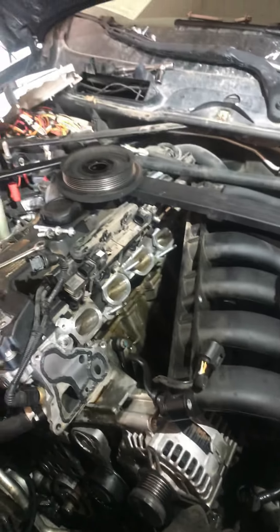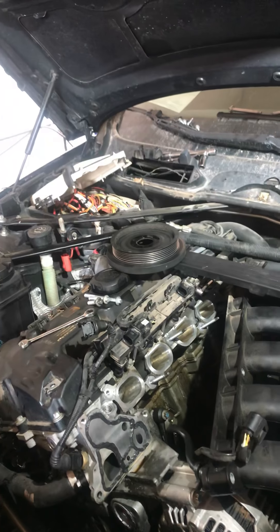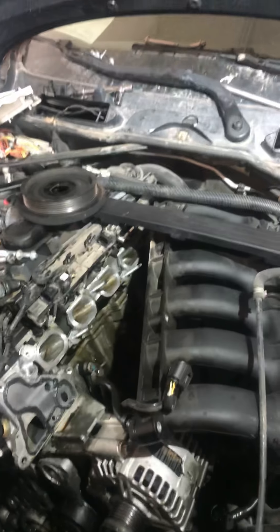So if you guys have any questions on the 2007 328i BMW, let me know. Thanks guys, have a good afternoon.